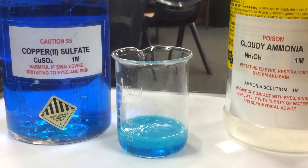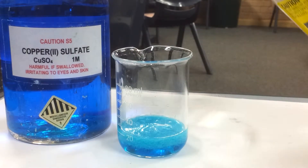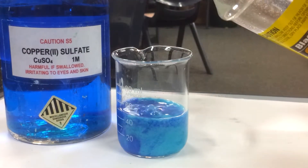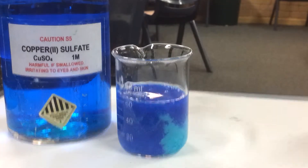So it'll go deep blue, but we will be able to see through it. We'll need to add a fair bit of the cloudy ammonia. Look at that deep blue — yes, there it is.